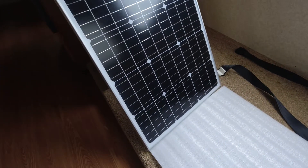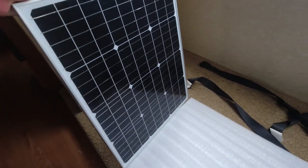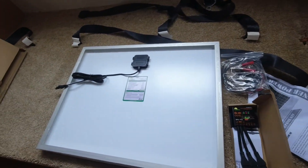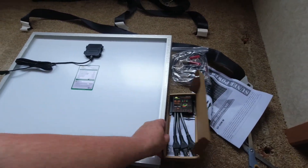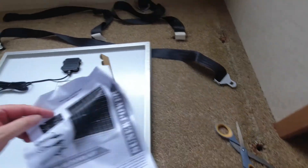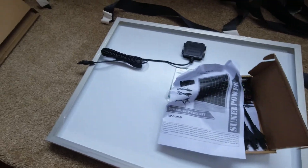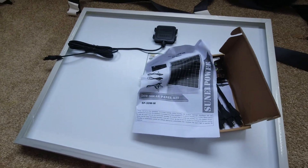There's the panel — very nice indeed. Simple unboxing. This is actually going up to our cottage next month for a quick vacation. The cottage has no power, so I'm going to use this to charge some batteries while we're up there.